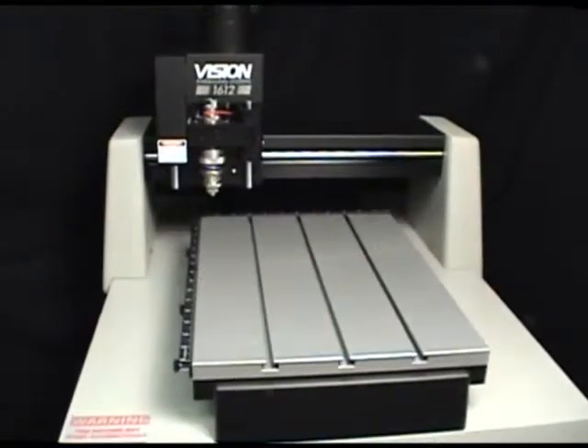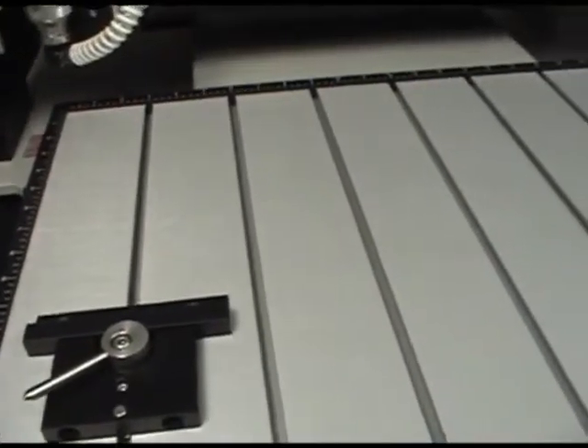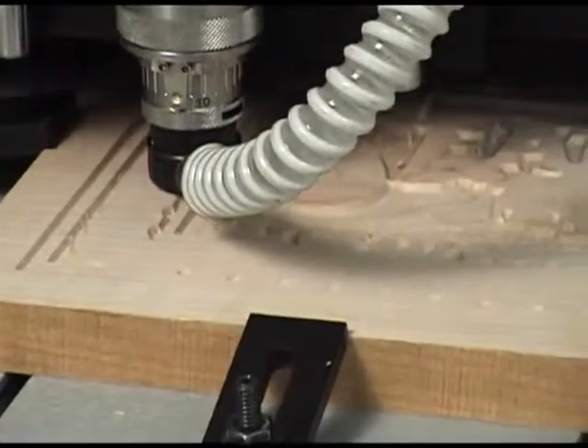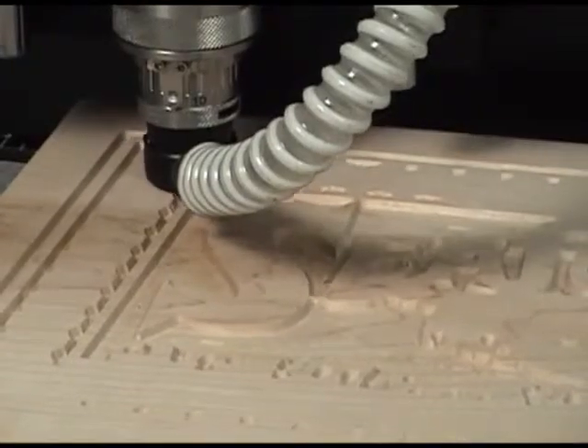The 16 series machines are available with a 16 by 12 inch or 16 by 24 inch T-slot table, and can engrave items up to 1 and 3 quarter inches thick, or up to 5 inches thick with optional riser blocks.